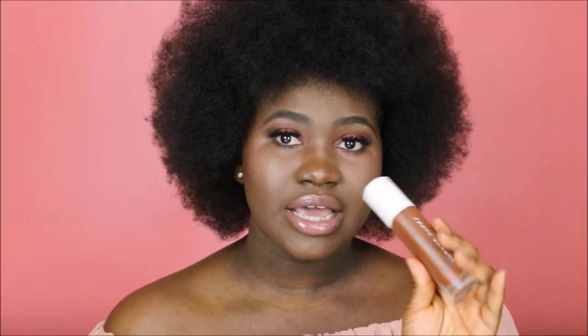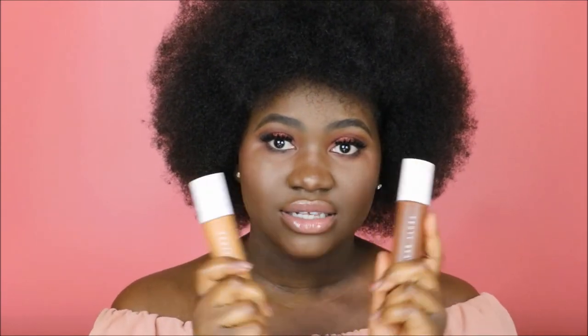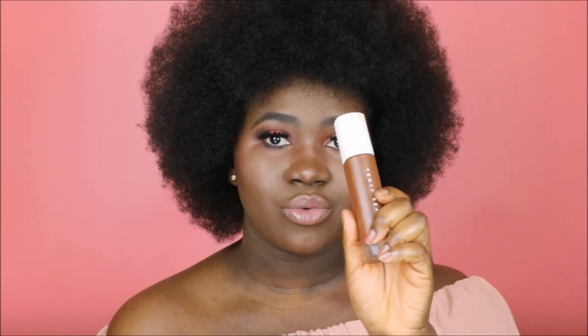It will be in stores starting in October. For my base, I didn't do it on camera, but I used the Fenty Beauty foundation in the shades 490 and 410. I mixed them together to get my all-over shade, used 490 for contour and 410 for highlight. I love the finish it gives every single time.